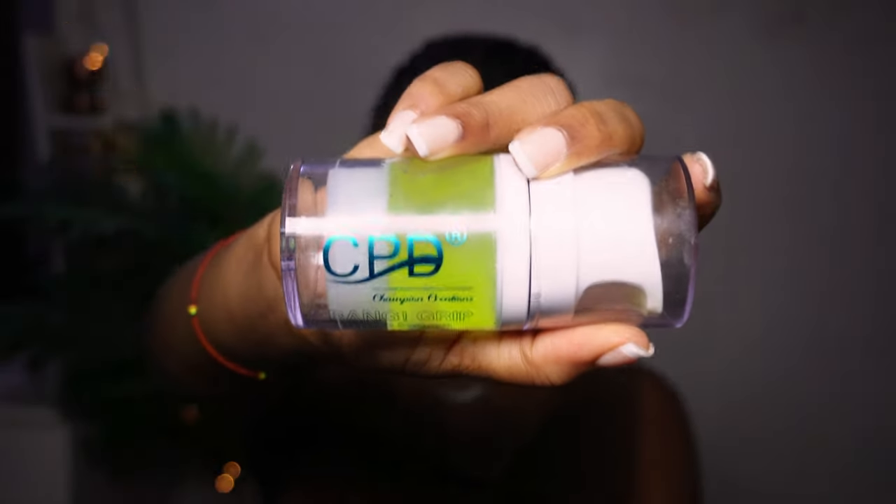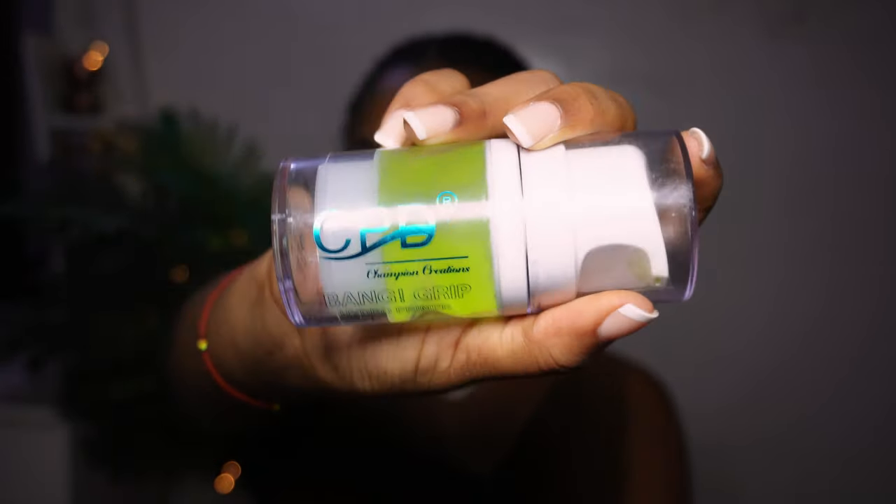Next, the primer I'm going to be using is the new one I got this last Christmas — this is the CMD Bank Grip Primer. This primer has been doing it for me, especially this period here in Lagos, Nigeria, where the weather is a lot of dry. It helps to give a barrier between my skin and the makeup and helps my foundation just glide easily on my skin.